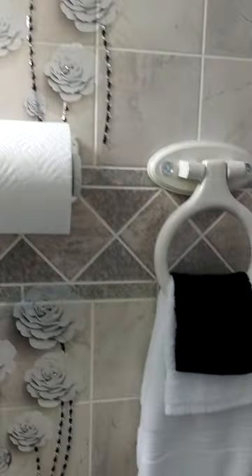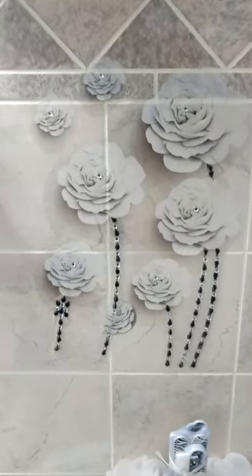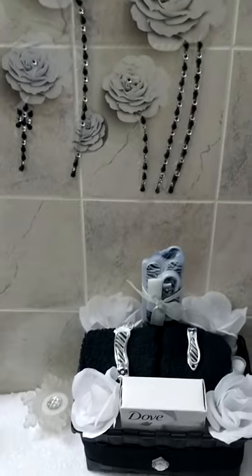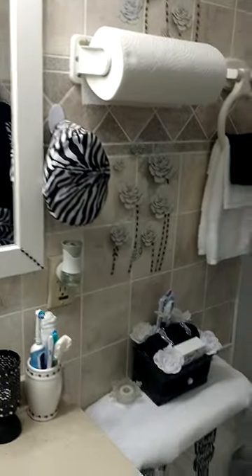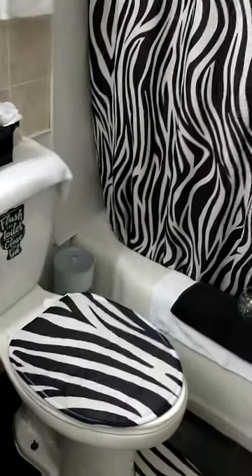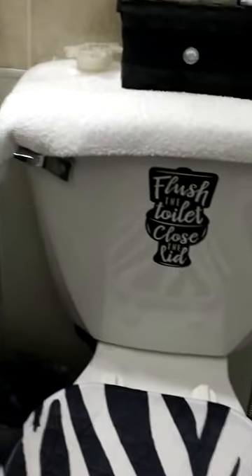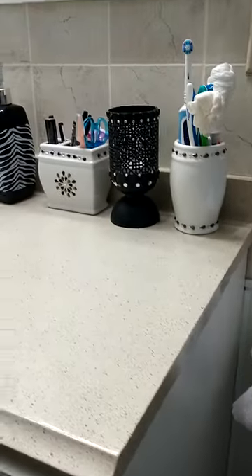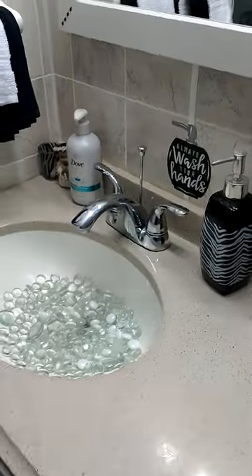I hope you guys like it. This is for all the black and white zebra print lovers, as well as myself. Next I'll be showing my bedroom and my living room. As I said, I'm in the process of moving, so this is the old bathroom and I'll be showing you the new, so I hope you like it.